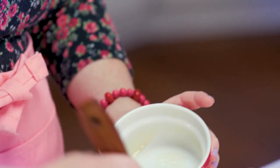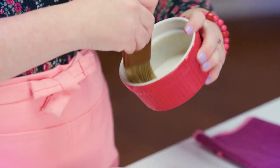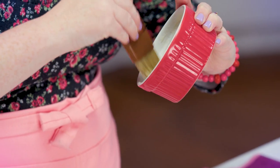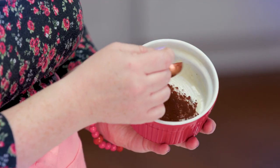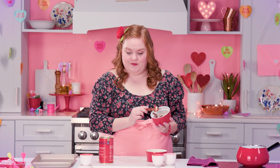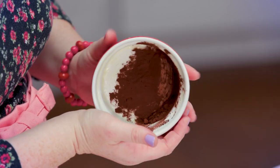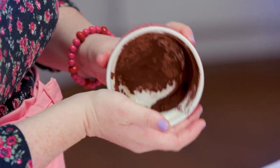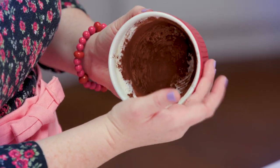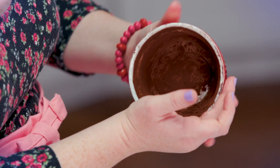So the first step is to get your ramekins ready. We're just gonna butter the inside of our ramekins — two layers of butter. And now all you're gonna do is dust the inside of your ramekin with the cocoa powder. You're gonna want the sides coated as well, so just kind of roll this around, tap tap tap. You're gonna want it up as high to the rim as you can get it.